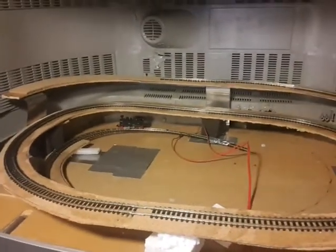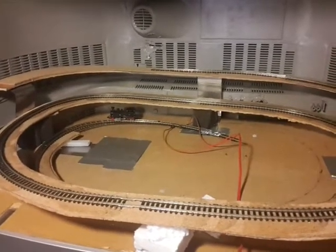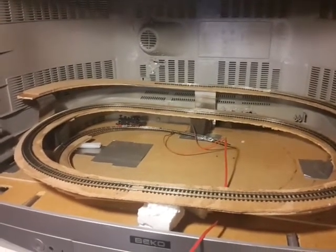There we go — some track, some power, and a loco. There's a few hours' work there, but I have to say I'm pleased with it so far.